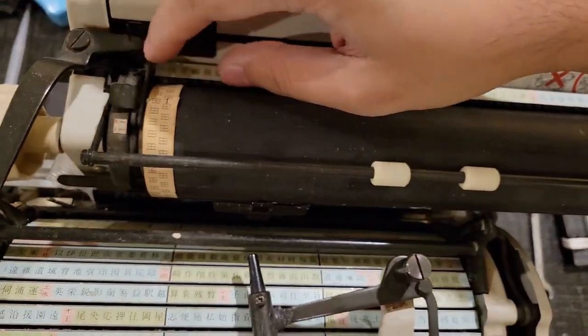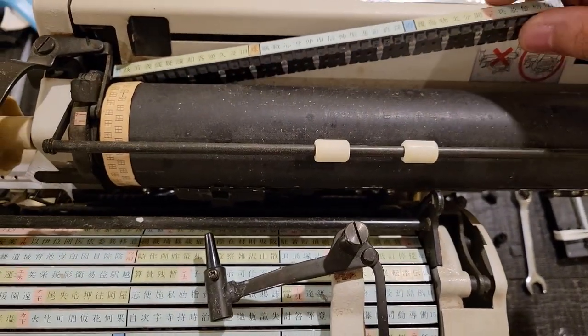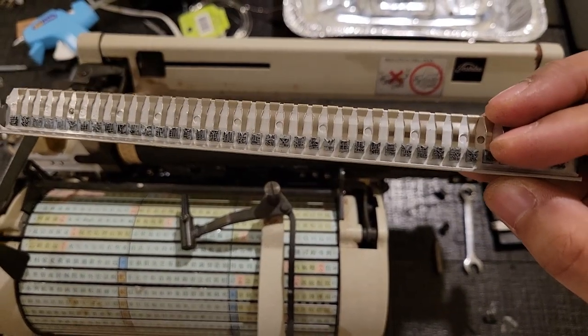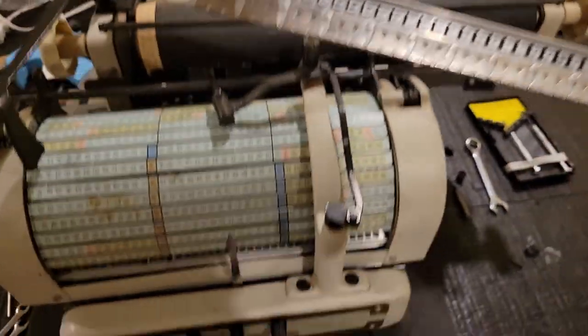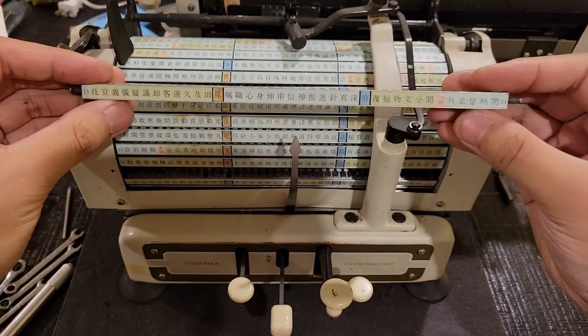It's not like the machine was advertised as working, so it would be up to me to repair it. But I guess this gives me a nice ability to take photos and also demonstrate roughly how this machine is supposed to work and what it basically comprises of.